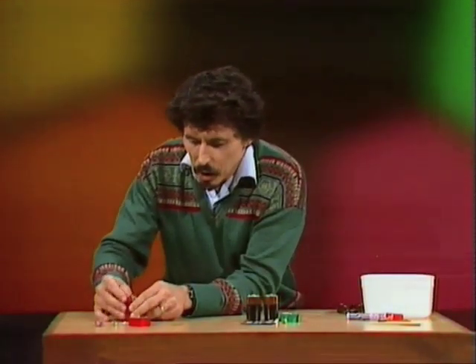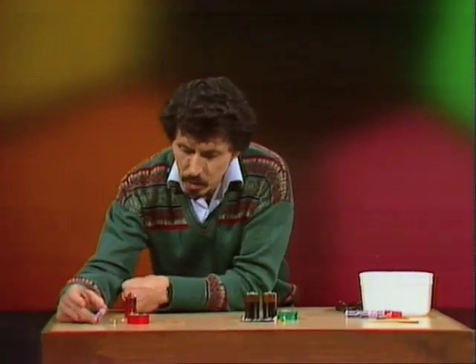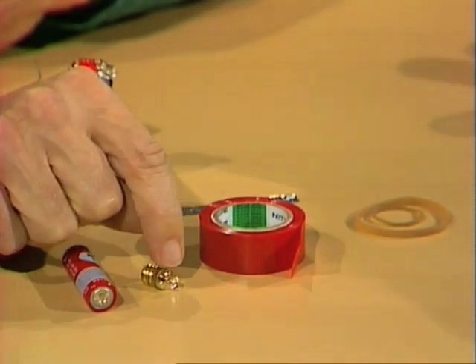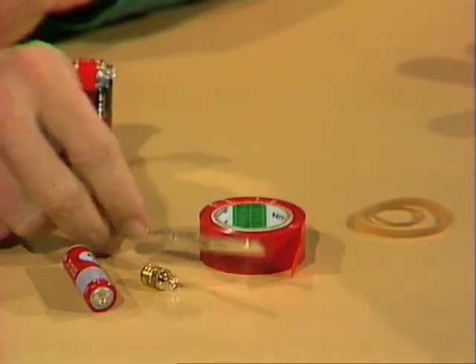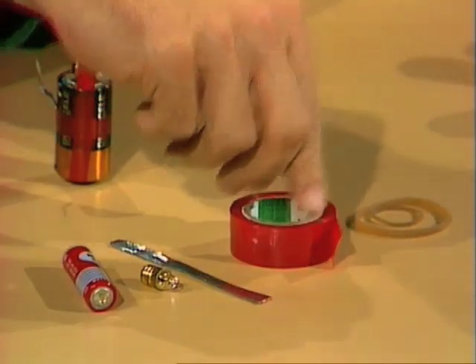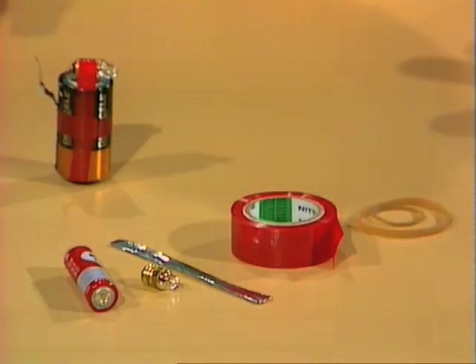It's made from a single cell torch battery, any size, and a globe — preferably one that has the little magnifier at the front — and then a piece of aluminium foil folded into a strip, and then some sticky tape or a couple of rubber bands to hold it all together.